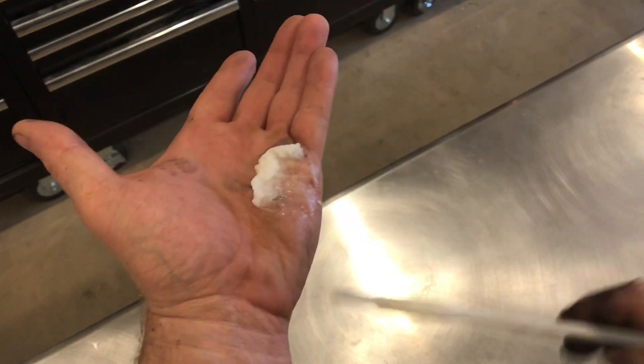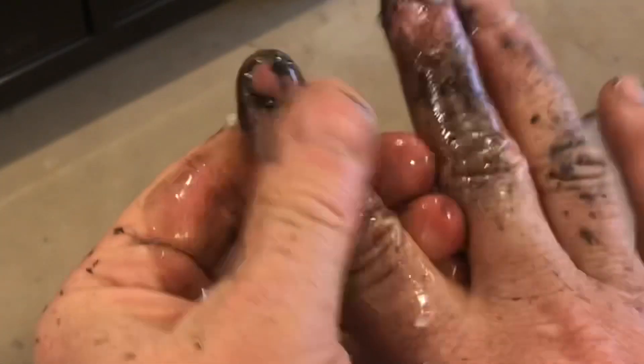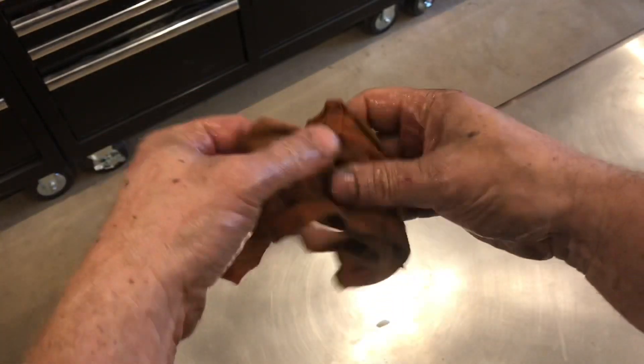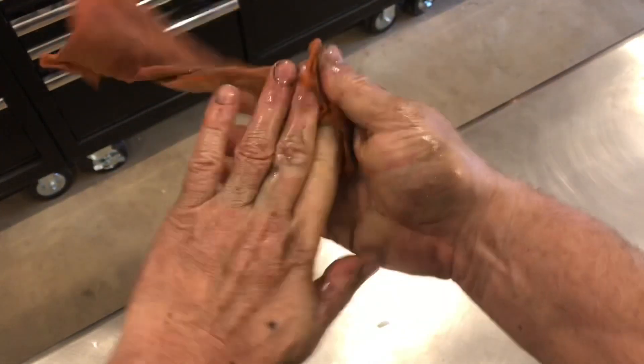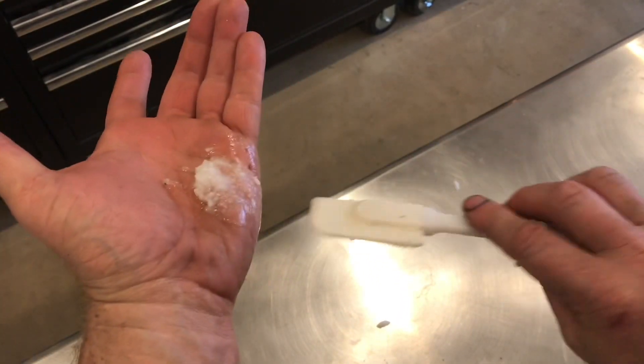Just put it on your hand and work it in. You'll be surprised that this will take even spray paint off. Once you've rubbed the oil in, take a rag and just wipe it off. If it doesn't get all the paint, put a little bit more on and keep going.